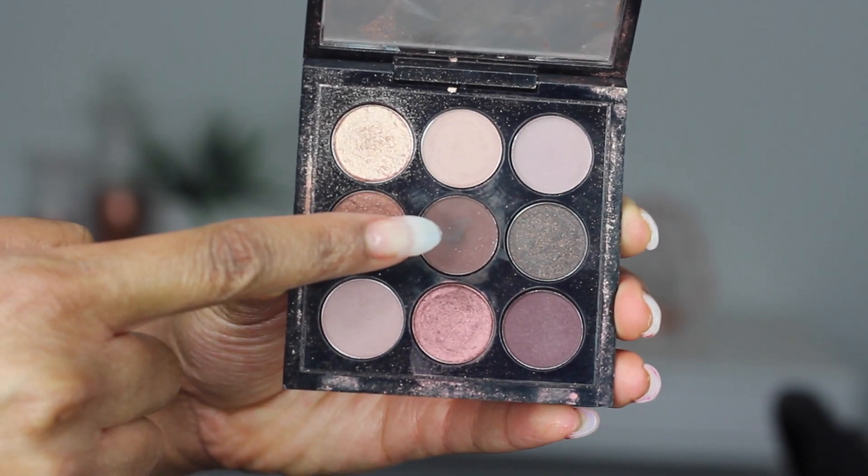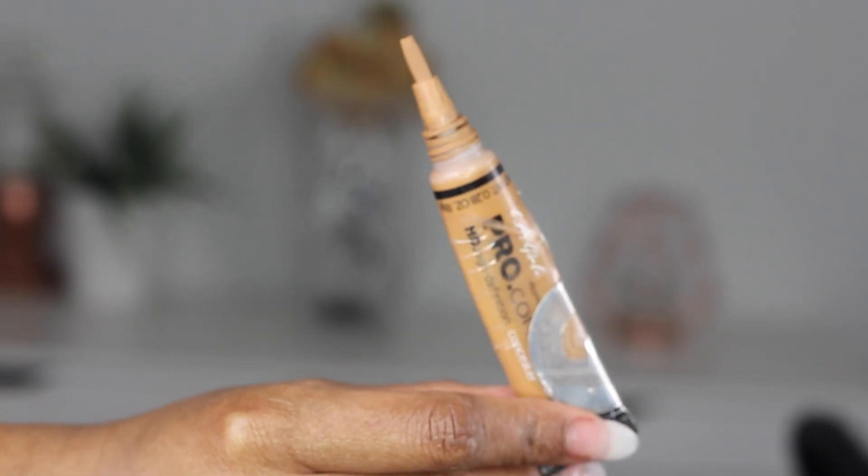So to start out, I'm going in with this eyeshadow from MAC and this is in the colour Embark. I pretty much use this all the time, but that's alright. We're just going to fill in those brows using an angle brush. And then I just go in with my spoolie to brush out any harsh lines and blend into the brow.